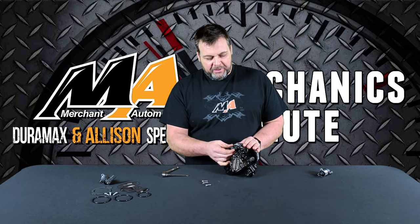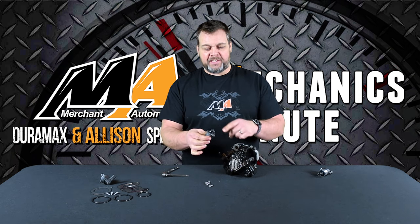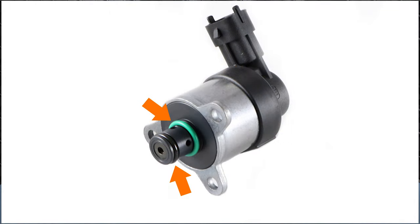So I've got the screws out. We're going to remove the old one and set it to the side. What you'll notice on there is there's two o-rings on this regulator. The new one is going to come with those seals when you get it.